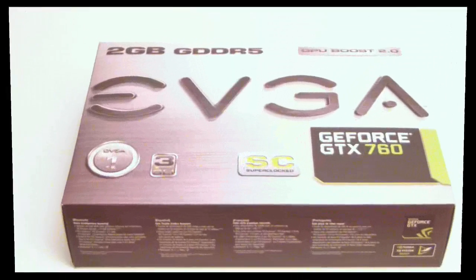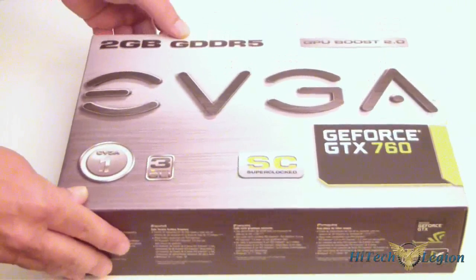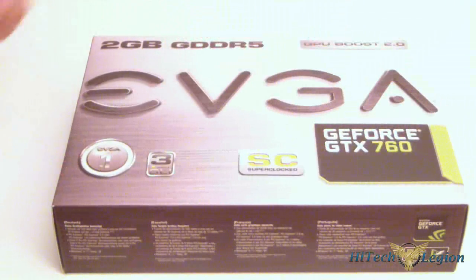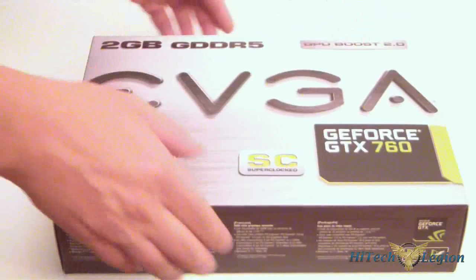Alright everyone, let's take a look at the box. It does say 2GB of GDDR5. The box is grey and white in color, and you have the NVIDIA logo and the GeForce GTX 760 logo here. This is the Super Clock version, and it is also the ACX Cooling version. It is 3-way SLI capable, and this says that EVGA is the number one seller in the U.S. of NVIDIA products. This card also has GPU Boost 2.0.